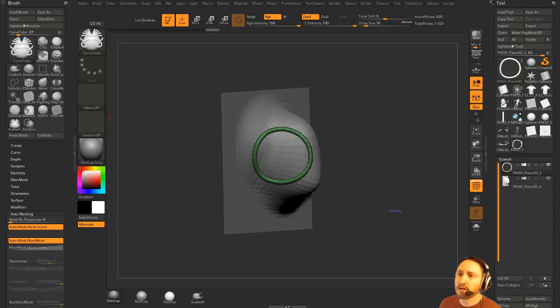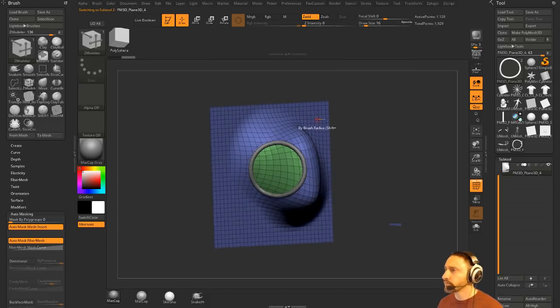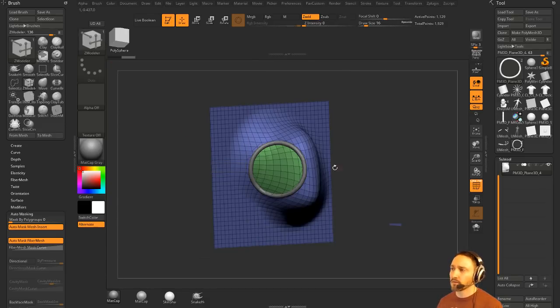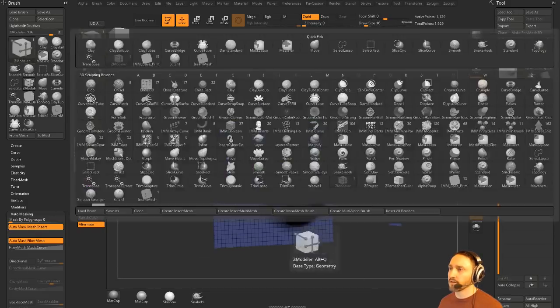Is it possible to make a hot gear brush that does just a ZModeler function like QMesh? Yes — go into your ZModeler brush, set up your settings however you want, save that as a new ZModeler brush in your ZBrush startup brush presets. Call it ZModeler 1, 2, 3 or whatever you want. Whenever you start up ZBrush you'll have new ZModeler brushes with different settings, then assign hotkeys to those.